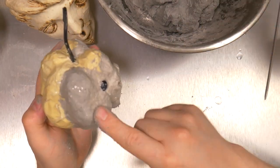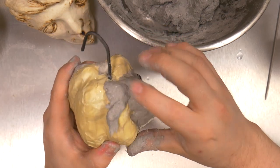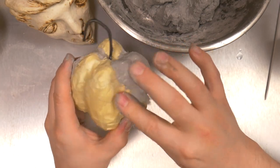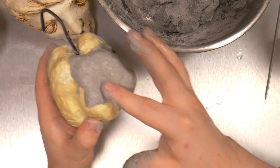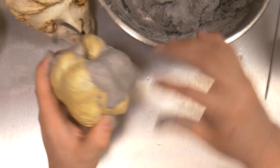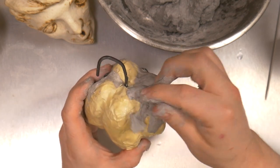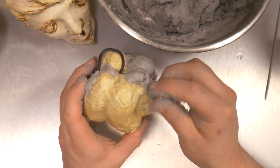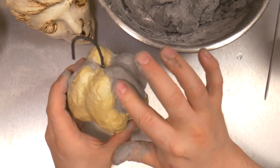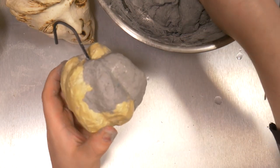One lesson I want you to remember above all else today: anchor first, detail after. Make sure that your celluclay — or whatever clay-like material — is really grabbing onto your surface and stays put before you start detailing or pushing it around. You can see it's already lifting, but in a few minutes the paste will do its job, the celluclay will firm up a bit and stabilize. Even at this stage, you want to make sure things are down and they're going to stay there.